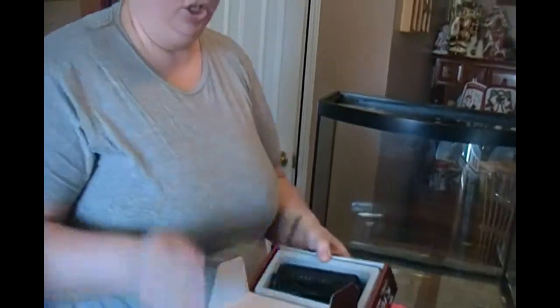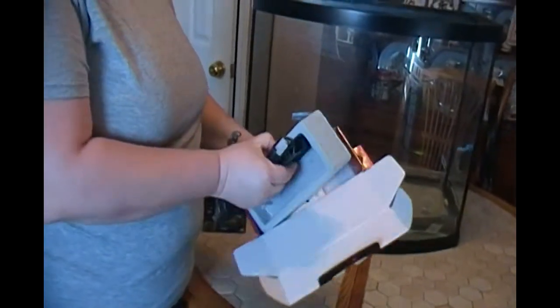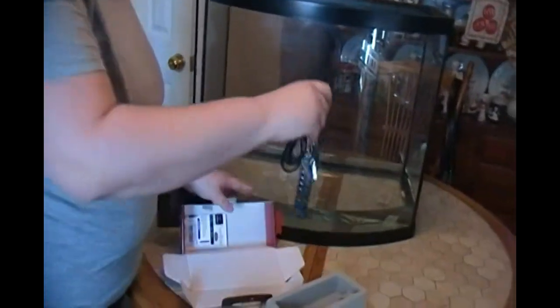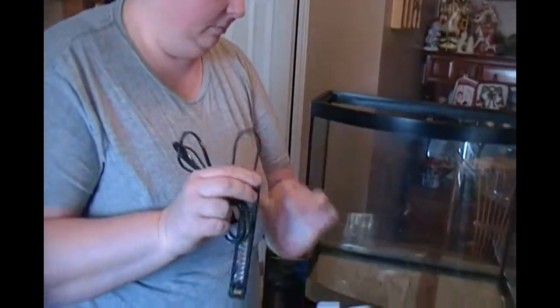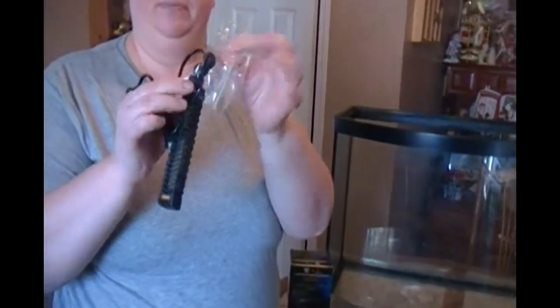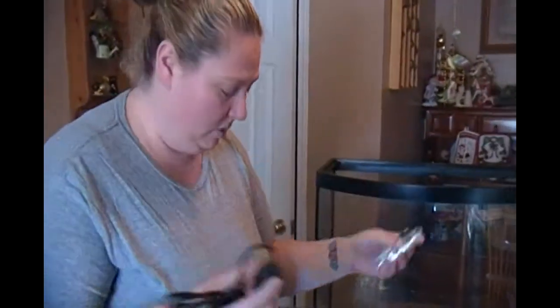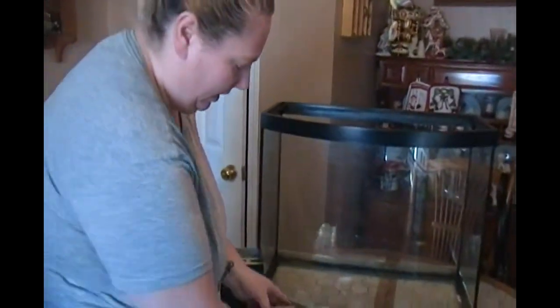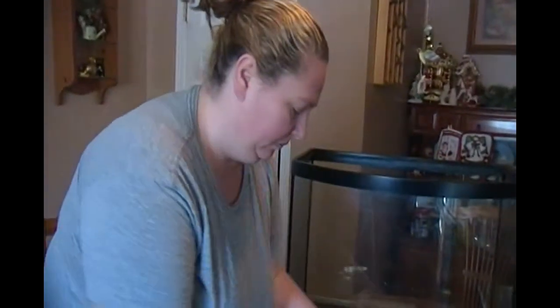Everything is packaged so conveniently — that's what I like about them. Everything you need is right there up front. And this is what it looks like. It comes with the little suction cups. They give you an extra one in case you lose one. And of course, it comes with its little manual to tell you how you can and cannot position the heater.